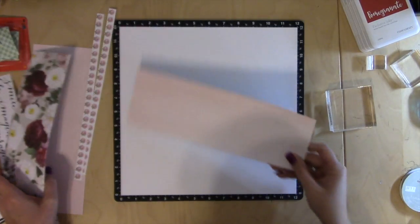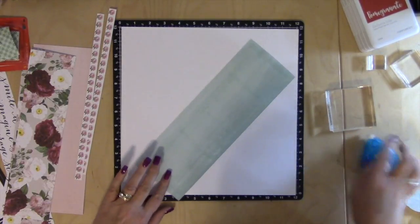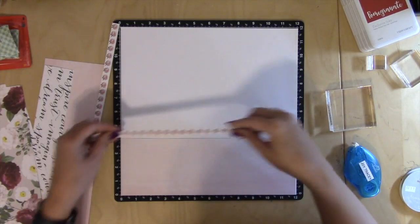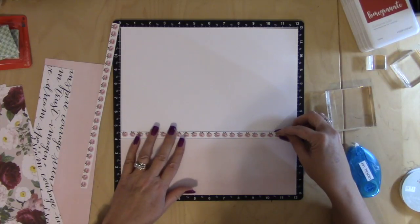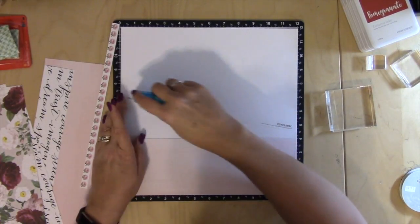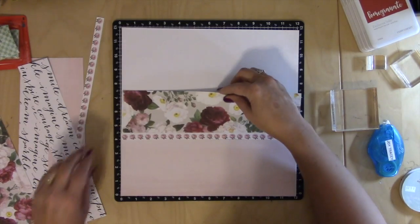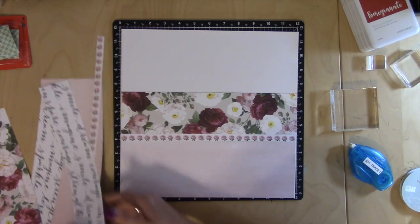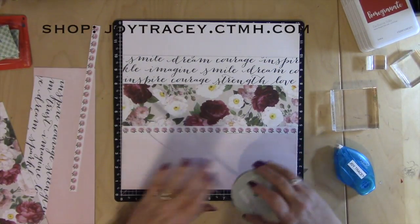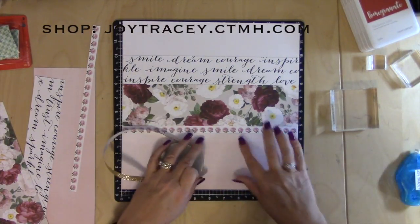Now let's build our layout and lay our pieces down. First I'm going to use the ombre pink, putting that flush with the bottom. Make sure the flowers have leaves down. This piece is two inches as we talked about. Then I've got some gold shimmer trim that I'm going to put along this bottom edge, underneath the roses and on top of the pink piece.